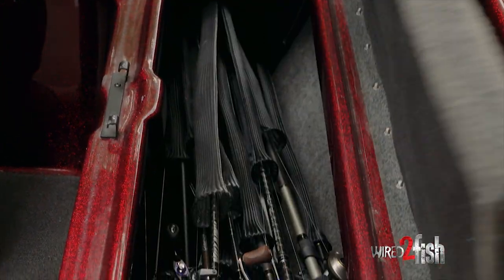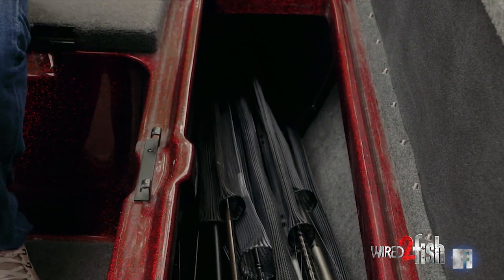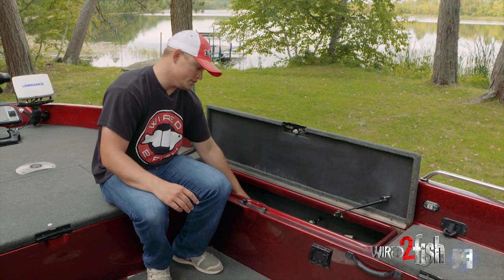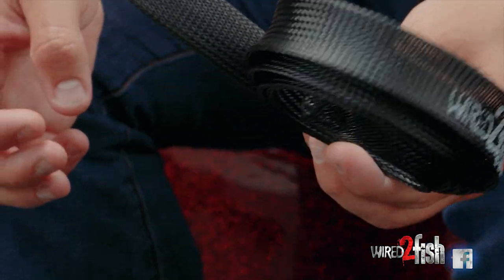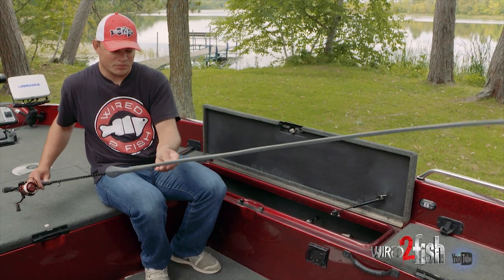So when it comes to rod storage, I've got two broad lockers and just open storage like I have in my boat. One thing that's crucial for me staying organized and protecting my gear is a rod glove. I have rod gloves on all my rods — it allows me to keep them organized in the boat, but it also adds a level of protection.